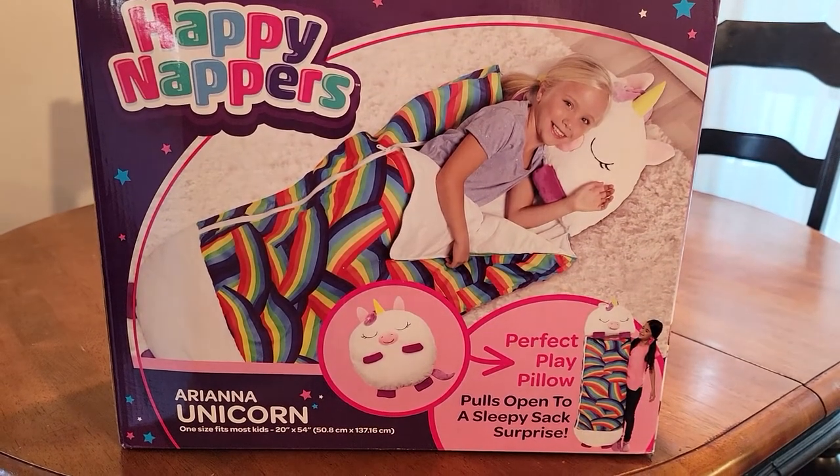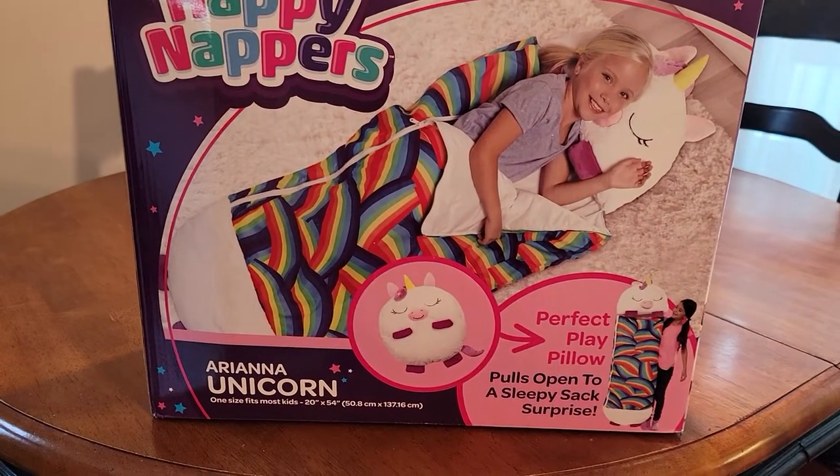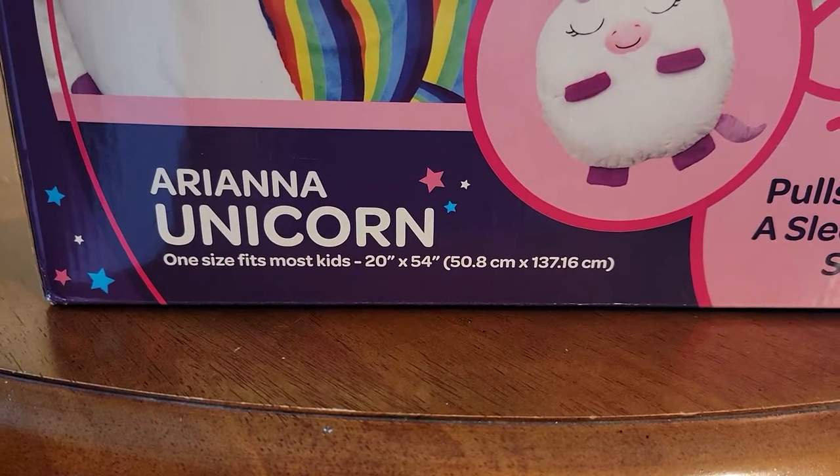This is the Happy Nappers, the Ariana Unicorn version. Here's the sizing — one size fits most kids.